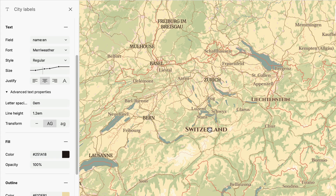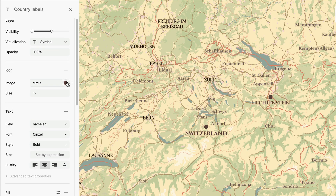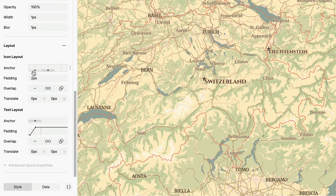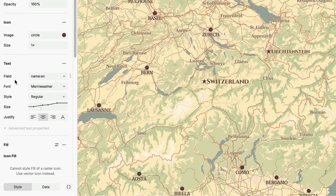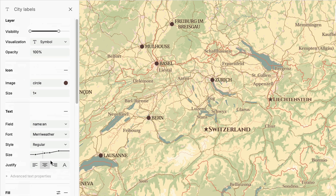Now, let's add the star for country labels and adjust its position. I like to have the icon on the actual point and adjust the label text next to it — this can easily be done with the translate option. And I'll do the same with the dot icon for city labels. I think this dot's too big, so let's make it a bit smaller.